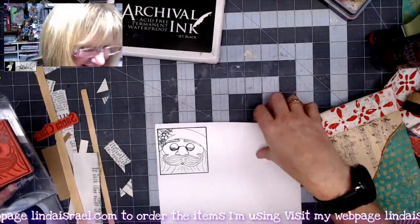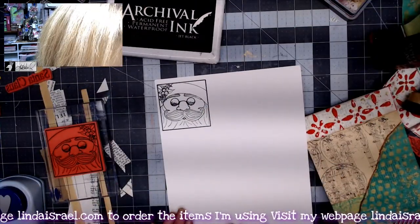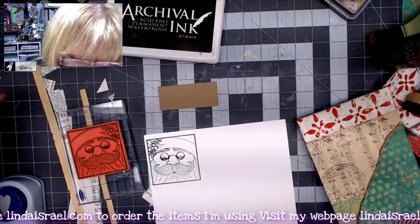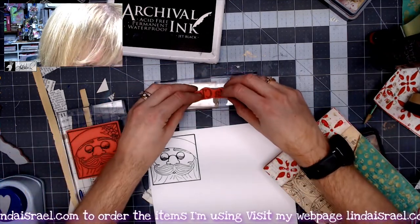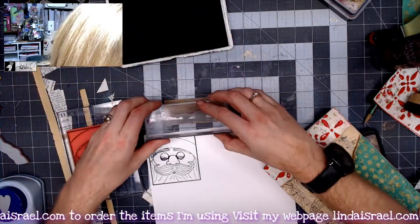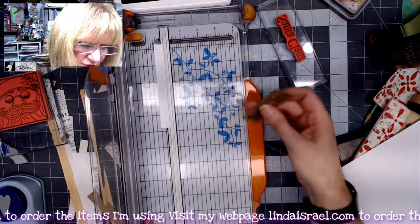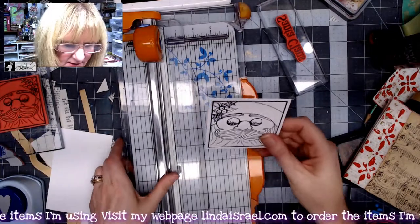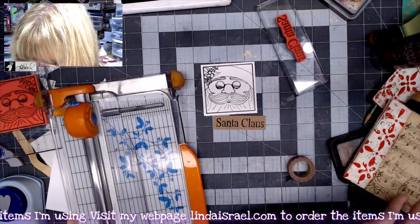I like him — isn't he cute? I stamped him and I happen to have this little scrap left over. Let's stamp the words 'Santa Claus' on this piece, and then we're going to trim both of these so we can use them on a journal card. I trimmed that piece and now I'm just going to trim out this guy.